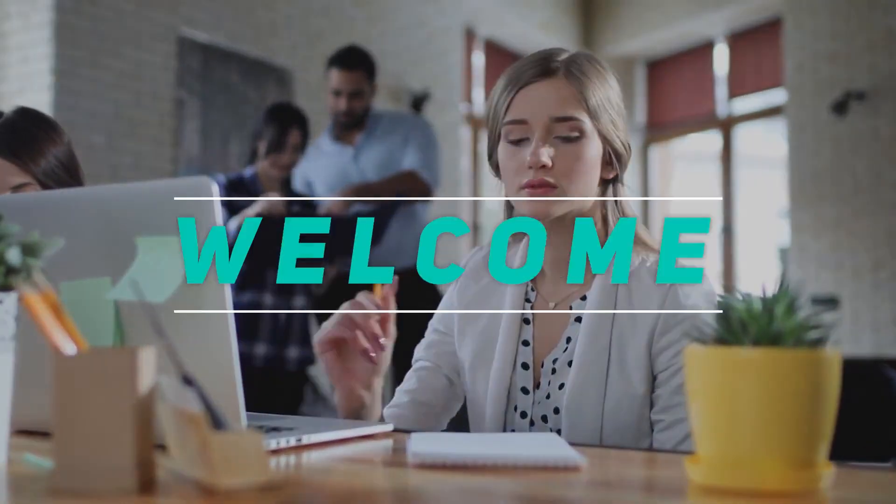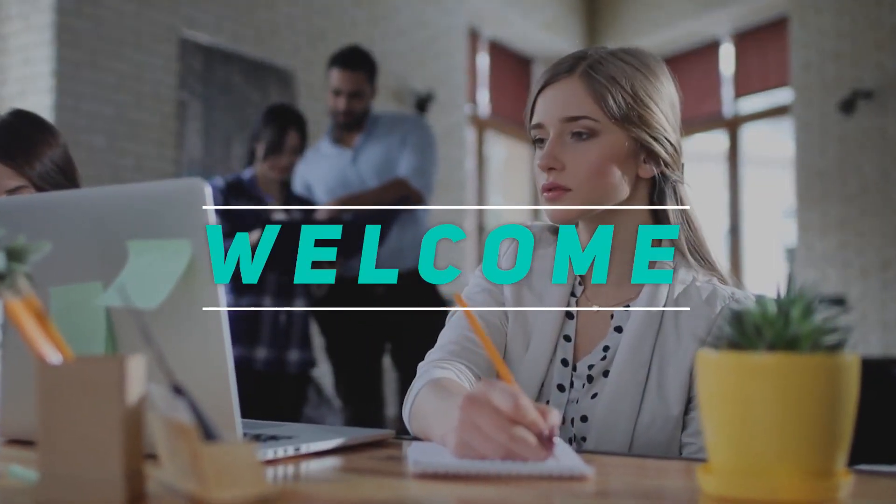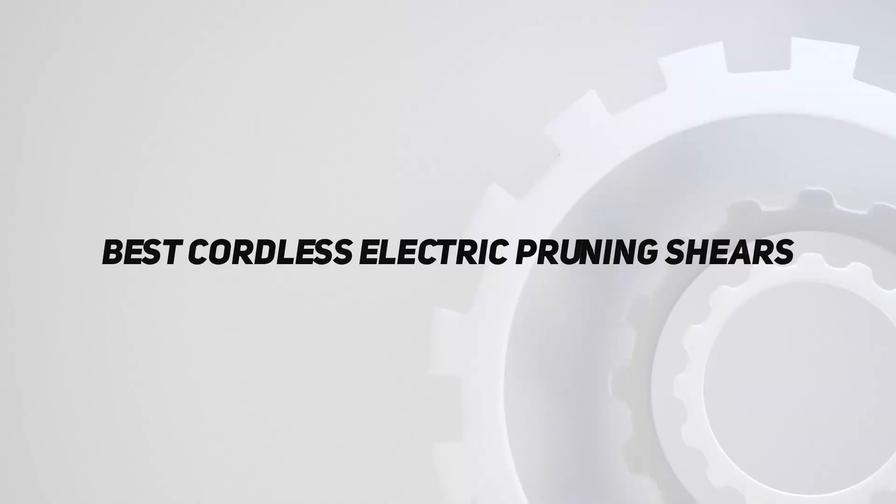Hey, welcome back to my channel. In this video, I'm gonna talk about top 5 best cordless electric pruning shears.